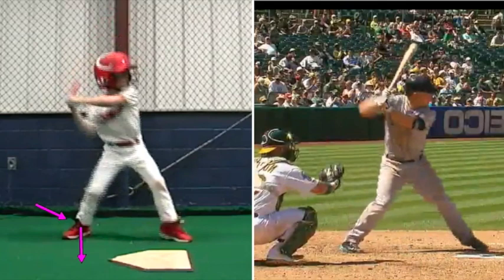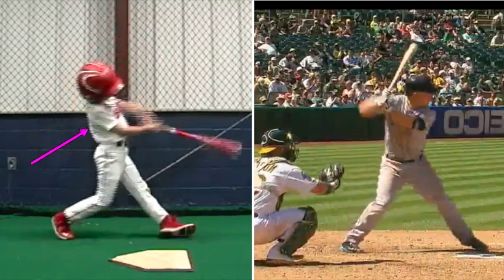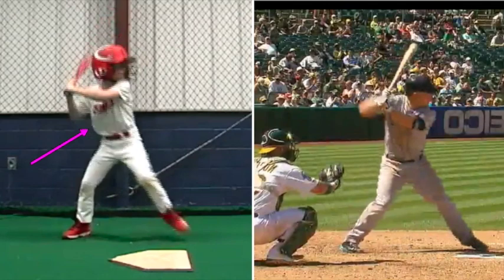So the next thing — this is called bat drag. That's going to be our first thing to attack. That's most every kid — I'd say 90 to 95% of them under the age of 14 have that move. So we are definitely going to get rid of that first as much as we can.